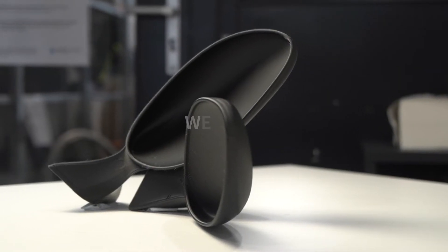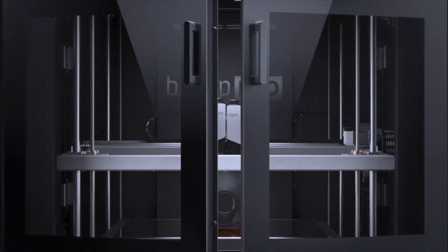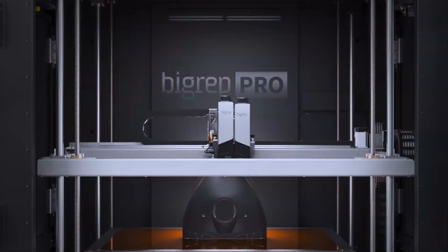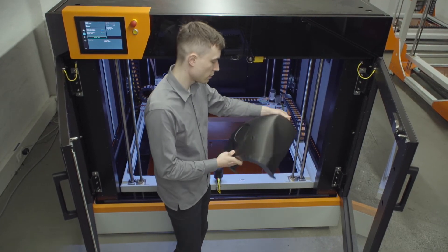BigRep ASA is an engineering grade UV resistant filament for high strength and environmentally exposed applications. Designed for industrial and end use parts, ASA is a strong material with high mechanical resistance and superior layer adhesion.